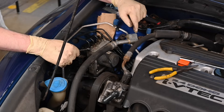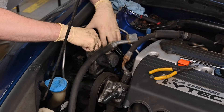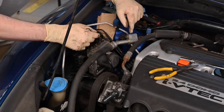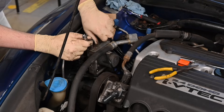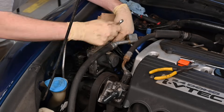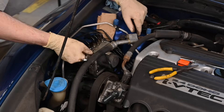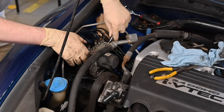Now loosen the brake lines from the top of the pump. Also loosen the brake lines from the side of the pump.